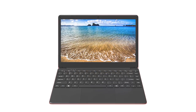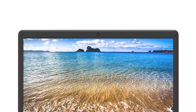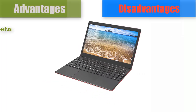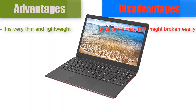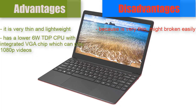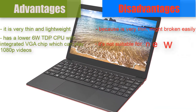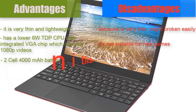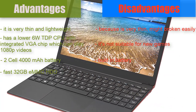After using it for a couple of hours, I have to say it is working better than I expected. Now let's see the advantages and disadvantages. It is very thin and lightweight, but because it is very thin it might break easily. It has a low 6 Watt TDP CPU with integrated GPU which can play 1080p videos. It's not suitable for new games. It has a 2-cell 4000 mAh built-in battery and a fast 32 GB eMMC hard disk drive.